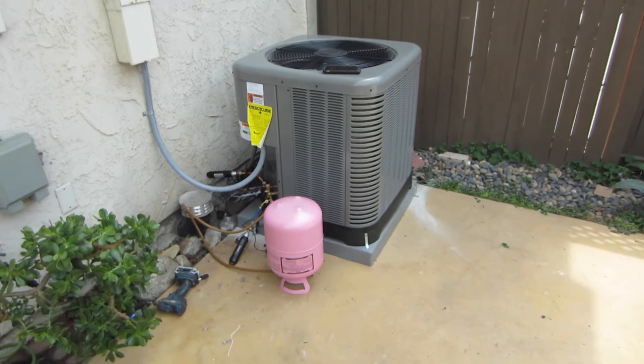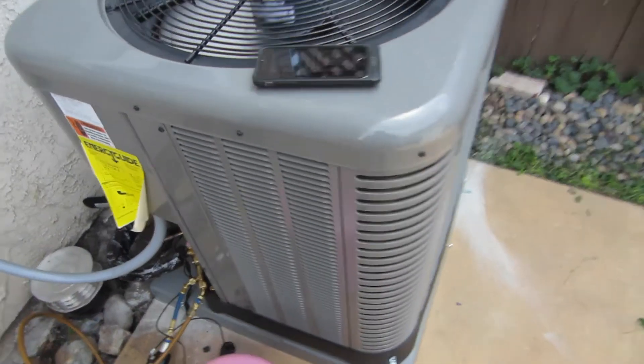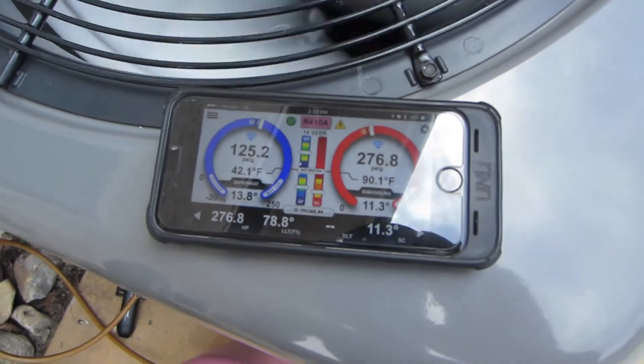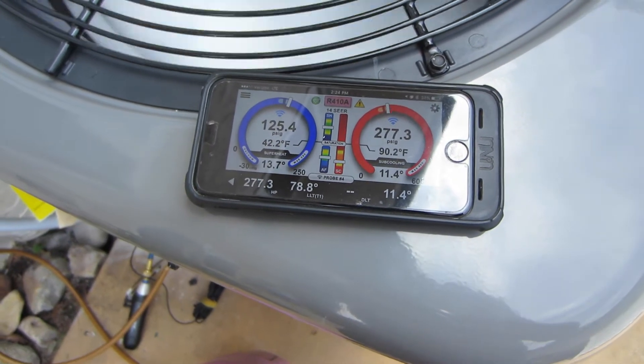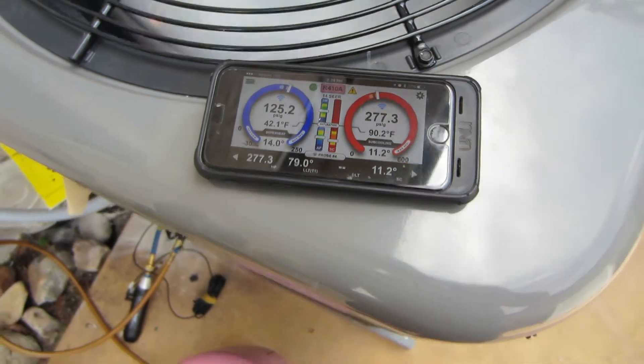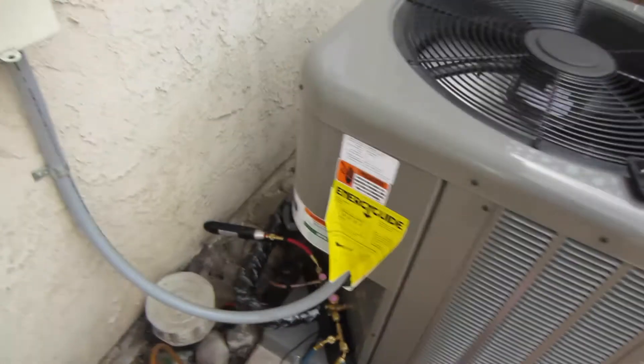It is what it is. So we're charging it up — looking pretty good here. Not too bad.